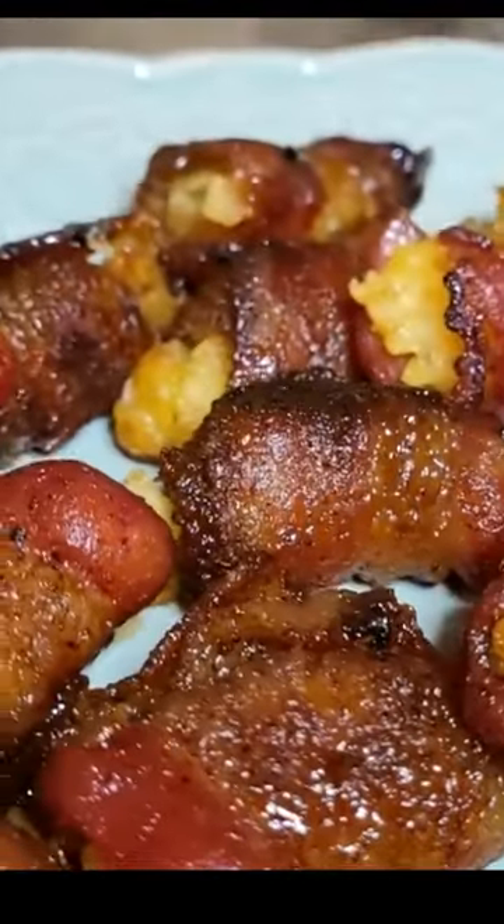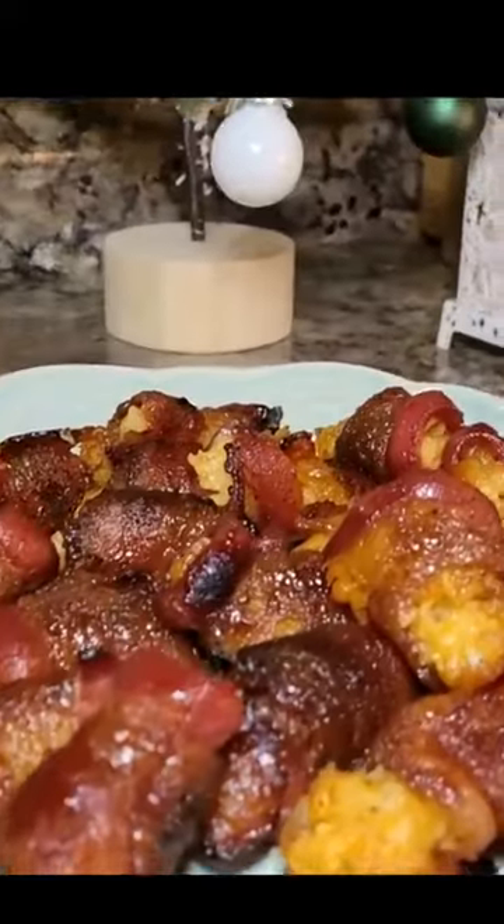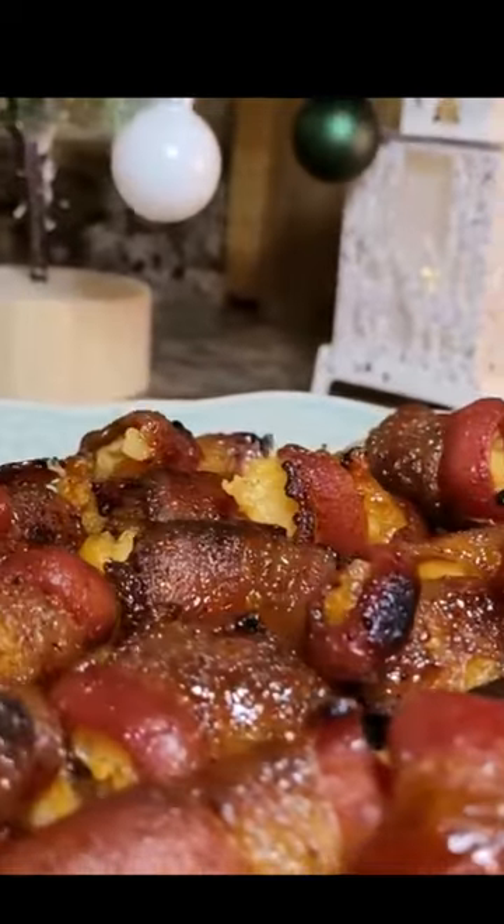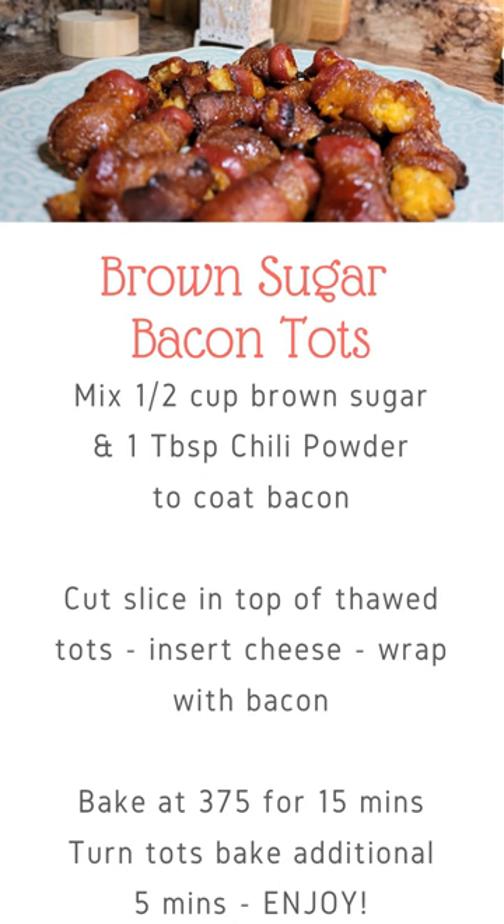If you've never had brown sugar and chili coated bacon, you are in for a treat. Be sure to follow my YouTube channel for tons of quick, easy appetizers.